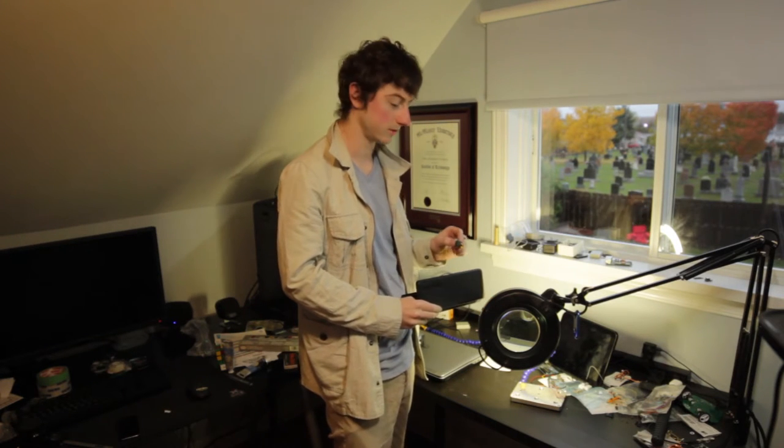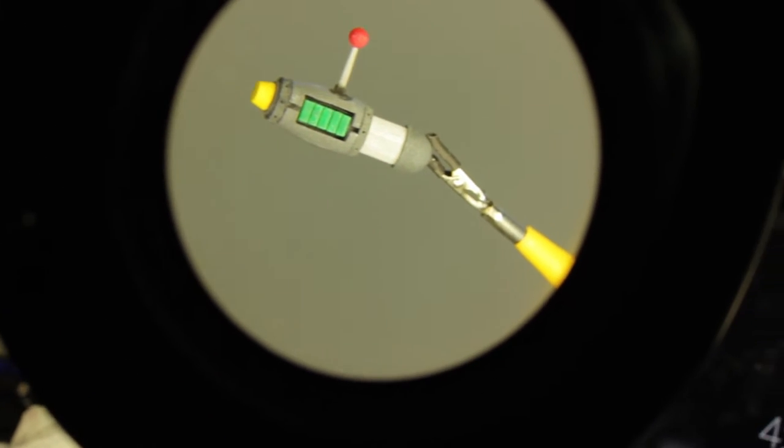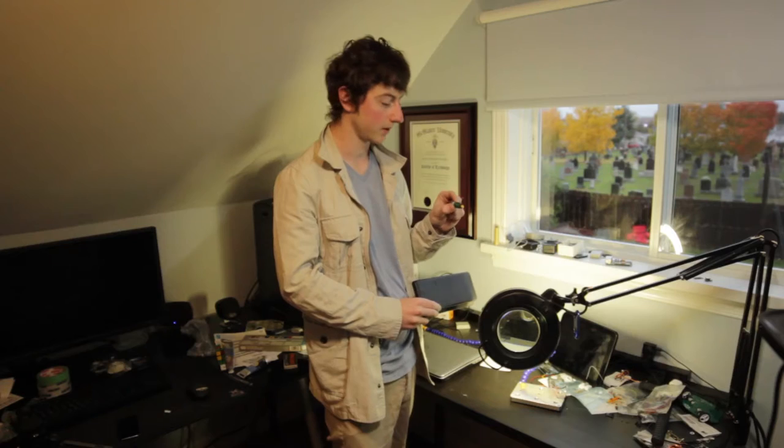Oh, hello. Yeah, you can't actually enter people's dreams with this. It's the Dream Inception tool from Rick and Morty. It's just a little prop. Do you want to build your own? This is how you do it.